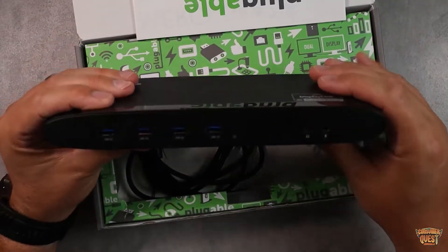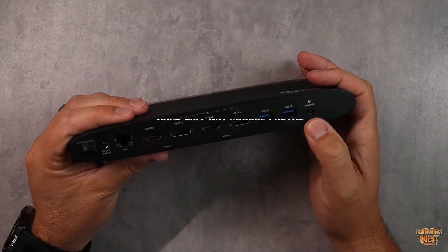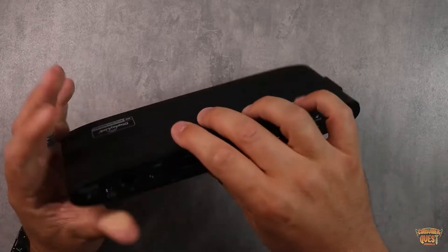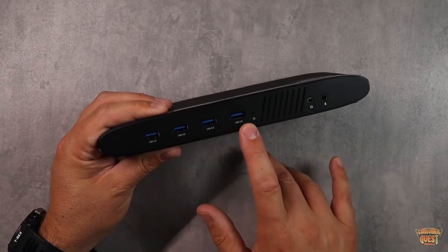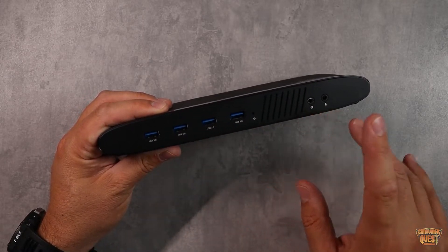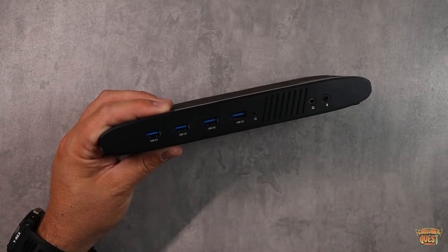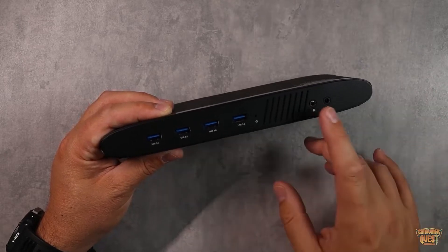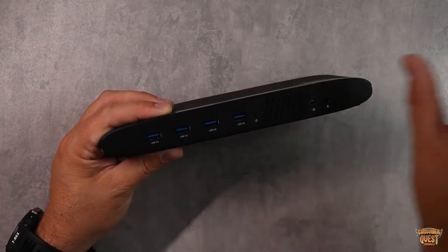When it comes to functionality, once you get this plugged into your host — your PC or laptop — all of this is immediately brought up. I love that it's got USB 3.0 ports on the front as well as headphone and microphone jacks. This is particularly good for me because I have a desktop below my desk where all my headphone and microphone jacks are on the back, so this brings them right in front of me, which is very convenient.